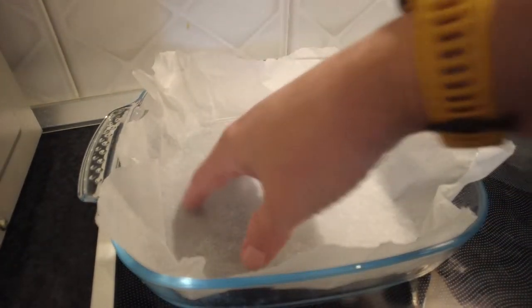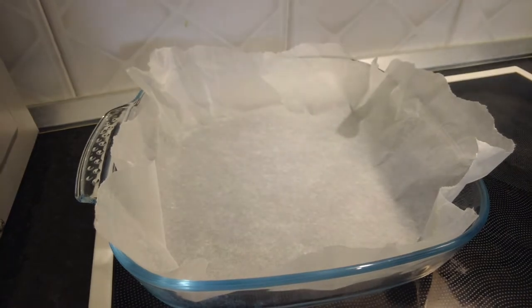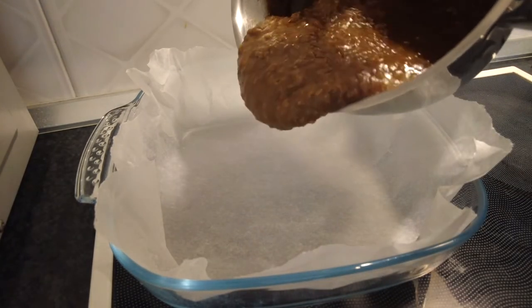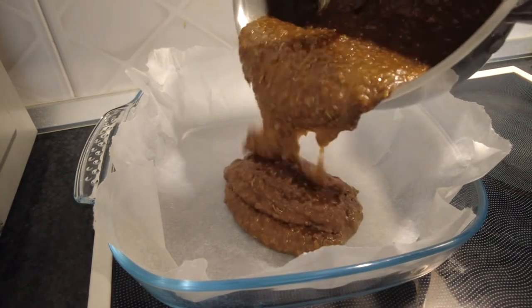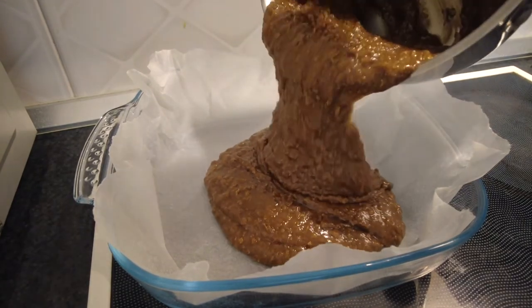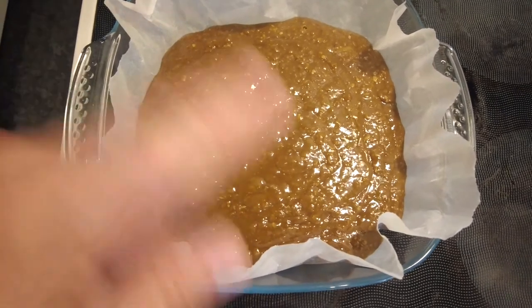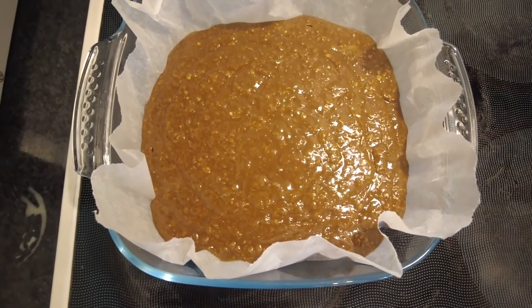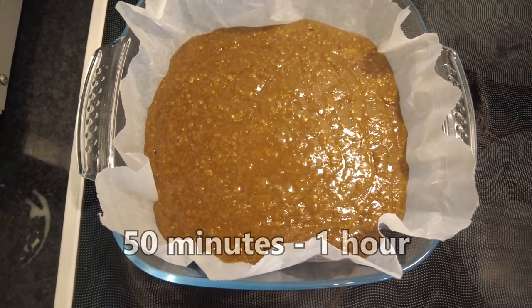With our baking tray or Pyrex dish, whichever you choose, I've lined it with the greaseproof paper and now I'm going to pour our parkin mix in. Our cake mix is in our dish, now I need to put it in the oven — 160 degrees for between 50 minutes and 1 hour.